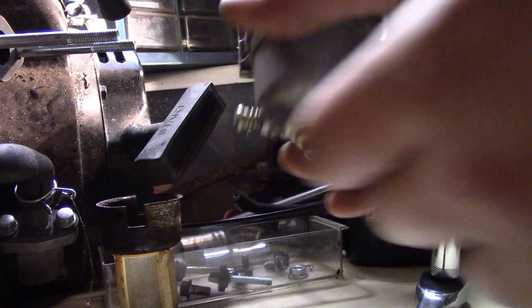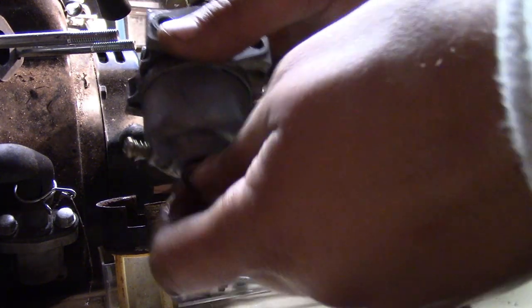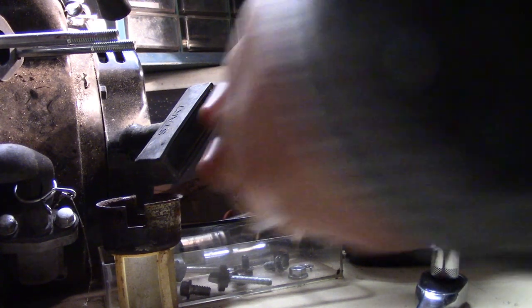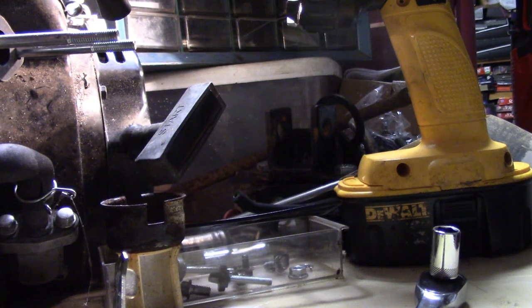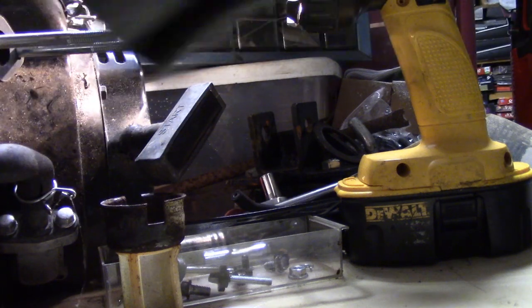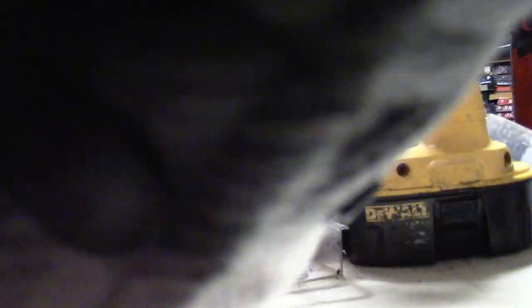So we're already leaking a little bit of fuel. There it is — I just made a huge mess, but there's our float and it looks to be working okay. So real quick, I'm going to go through how this carburetor works. Let me soak up my fuel mess here. Yeah, this thing's full of gunk too. So it actually probably was stuck, and that's what happens when you let a carburetor sit with fuel in it.